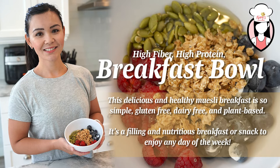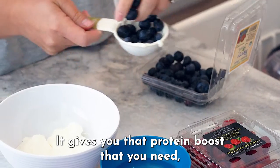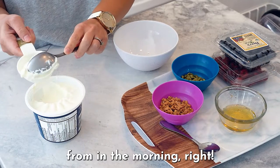This delicious and healthy muesli breakfast is so simple and easy to make. It's a filling and nutritious breakfast or snack to enjoy any day of the week. It gives you that protein boost that you need, but it also helps you get more fiber. Muesli is filling, healthy and quick, which is what everyone can benefit from in the morning, right?